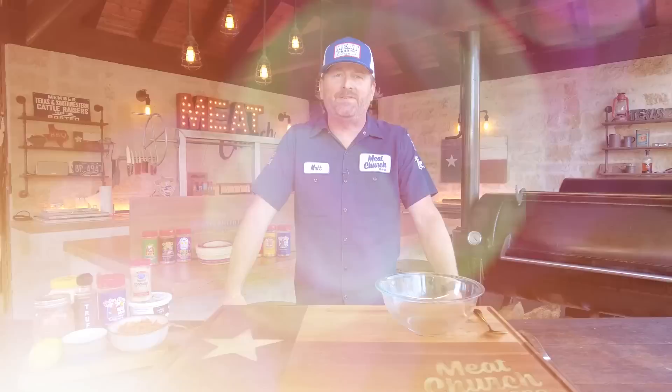Hey guys, it's Matt with MeatChurch and welcome back to my outdoor kitchen. Today we're going to be making you guys the most delicious taco you've ever had, made with smoked Wagyu beef ribs.